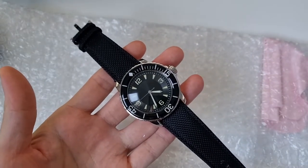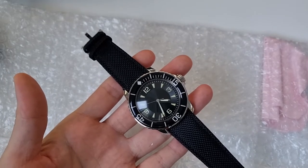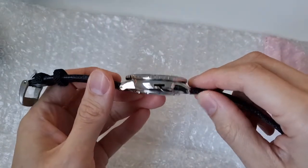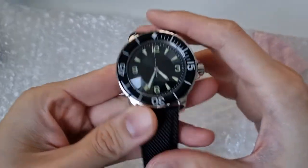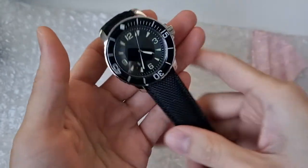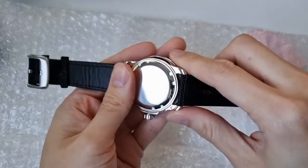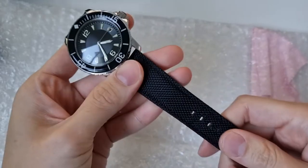It comes in the same proportions as the original 50 Fathoms — 45mm in diameter, a case thickness of 15mm, and a lug length of 23mm. All in all, it's quite a hefty watch and the proportions look quite good.